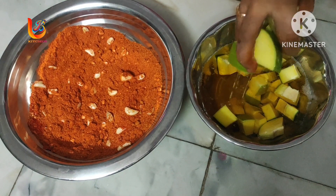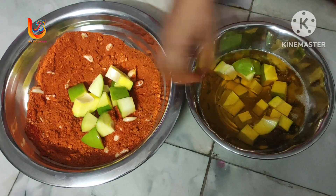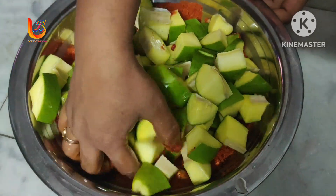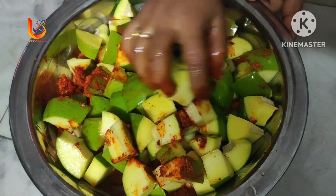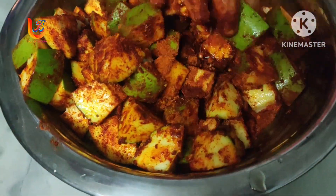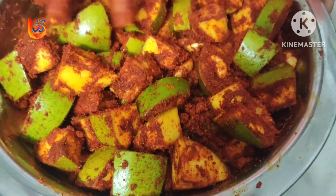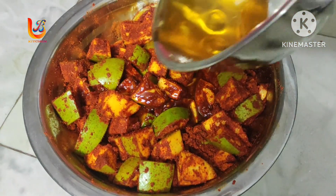Now we are going to mix it in a little bit. We'll mix this well enough. Mix this well for about 8 minutes.